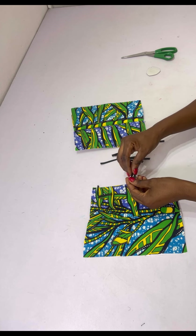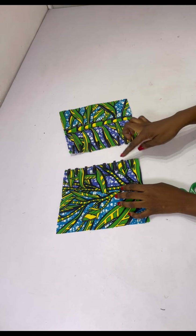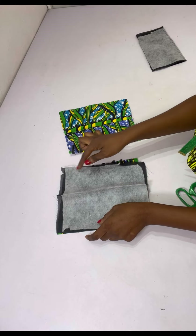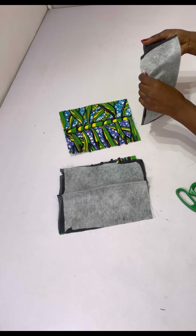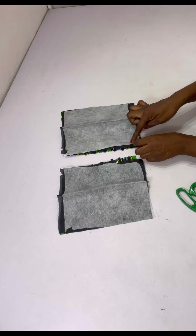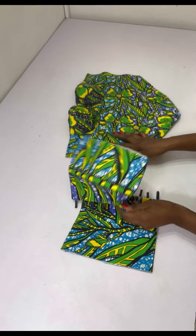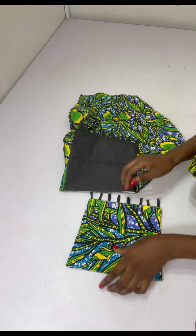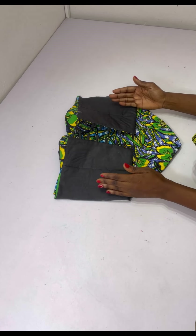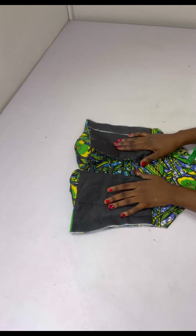After stitching the loops, I place the lining right sides facing each other, stitch the top, sides, and bottom, then turn it inside out — doing the same for the other side. After stitching, give it a good press. Then place the back and front together and shape — make sure to snatch the waist when shaping; if your waist is 26 inches, make it 24 inches.